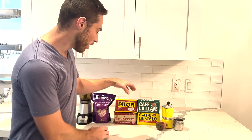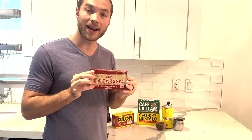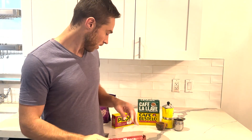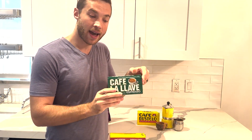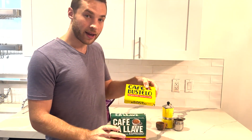You don't have to live in Miami to be able to make Cuban coffee. I'm going to show you how to make it in your own kitchen using simple ingredients from your local grocery store. First and foremost, you need high quality espresso grounds. Today we'll be using Cafe La Careta from Miami's most famous Cuban restaurant, La Careta. We also recommend using Pilon, Cafe Allave, and Cafe Bustelo.